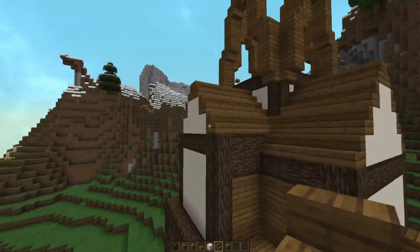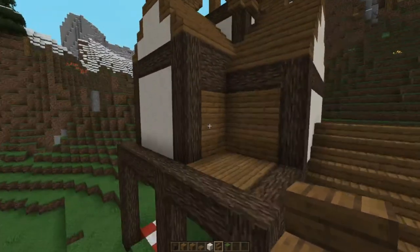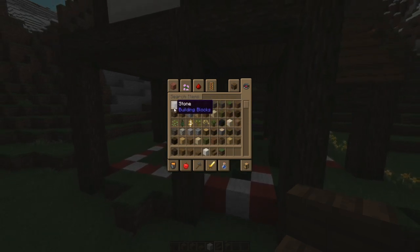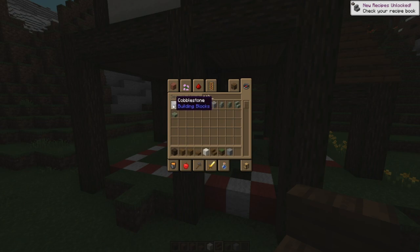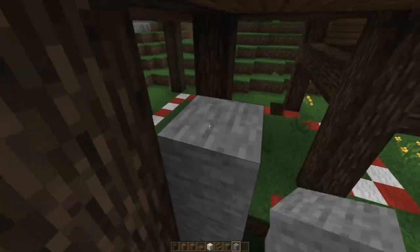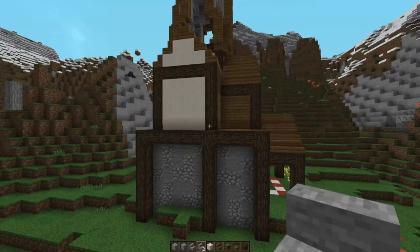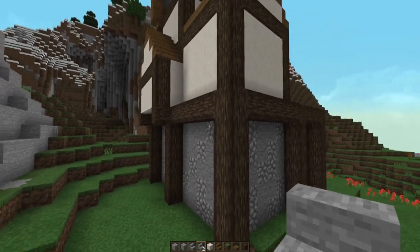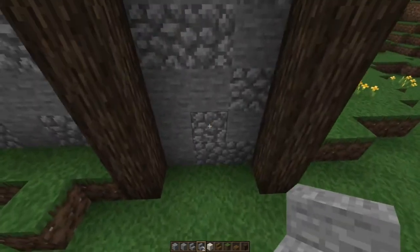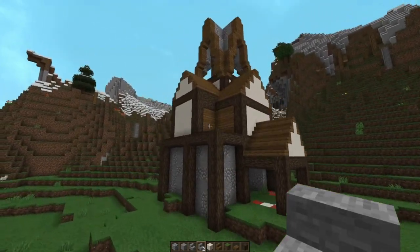I want to have the same base down here as I have trim up there — a way to keep this very simple. Another way would be to have a different color trim, but I want to keep this palette fairly small. The palette is basically spruce, white, and a third thing which is probably going to be a cobblestone and smooth stone mix to make it look like it's been around for a while. So we'll go smooth stone and cobblestone and fill it in — going right up to the ceiling. The most time-consuming way is to fill it all in one color and then come back to change out alternating blocks.